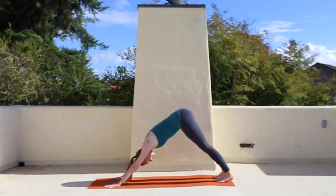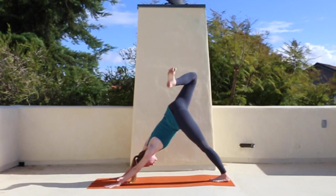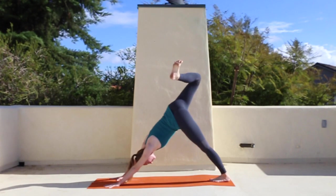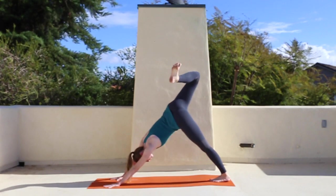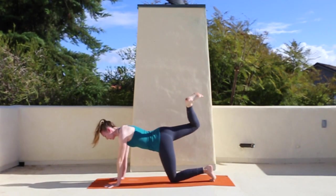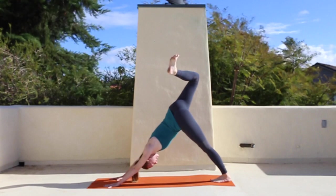How this sun salute works is you're going to take your right leg up and back. Lift it high, bend the knee and stack the hips. Begin to really flex that right foot and press it against an imaginary left wall. While you do that, spiral your right shoulder down so your right shoulder is not twisted up — both shoulders are square and even to the mat. Take two breaths.